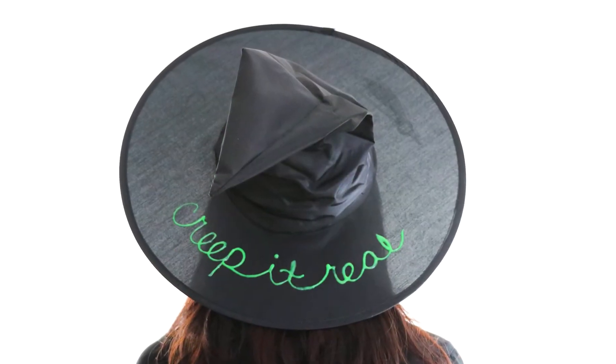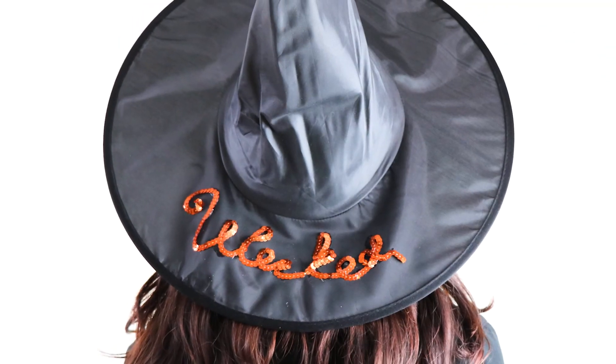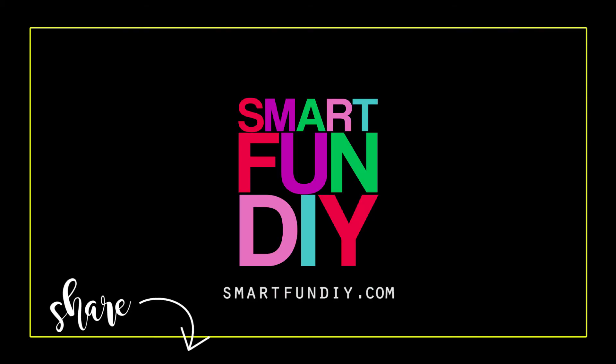I hope you enjoyed these three fun DIY witch hat projects. If you enjoyed this video, hit that share button and click the subscribe button so you can see more smart, fun DIY ideas.